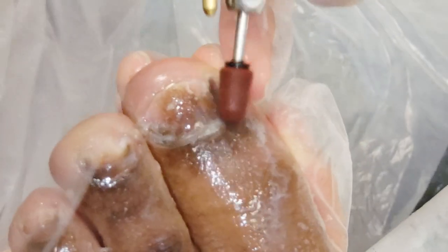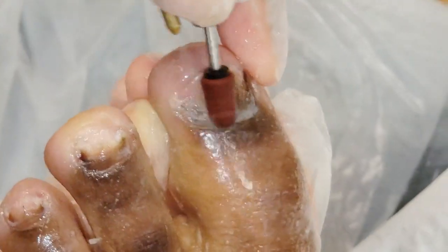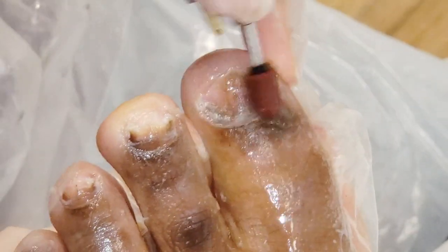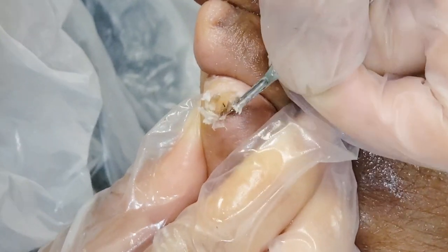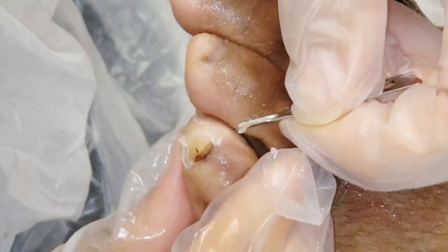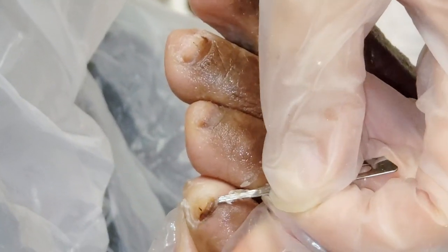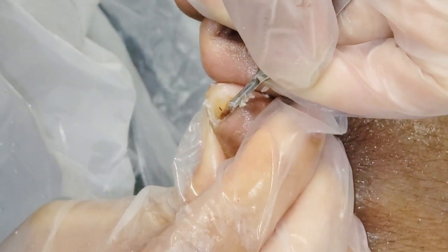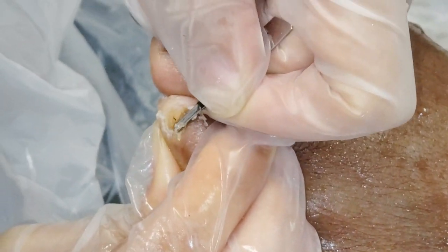I'm trying my best. We'll probably have to stop soon because it's going to get tender. How is it feeling? Feeling okay. So we're just cleaning all this dead nail off as much as possible without doing the surgery. This is a non-surgical procedure — it doesn't have any anesthetic because you don't really need it.